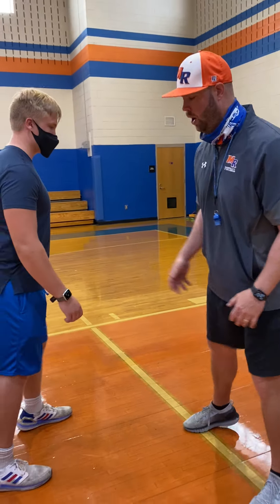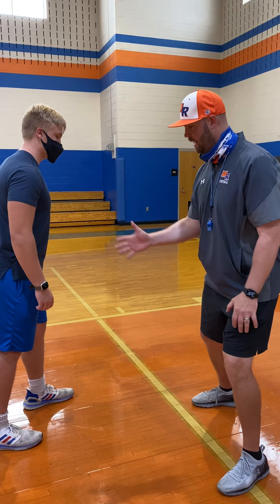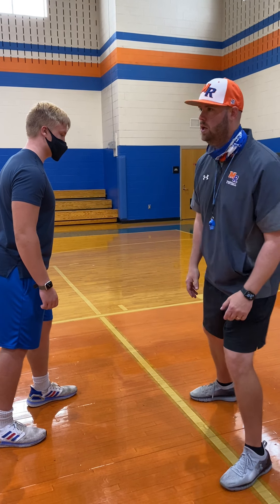As we take our sit on the pass rusher, if I'm an offensive tackle, we want to have a knee to crotch. We got inside leverage, hips and shoulders are square, toes at 45 degrees.